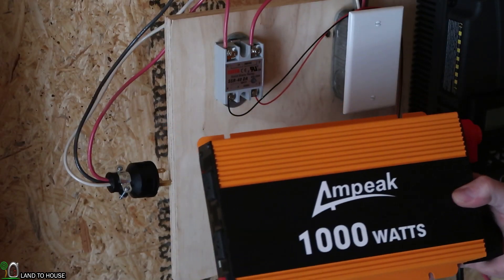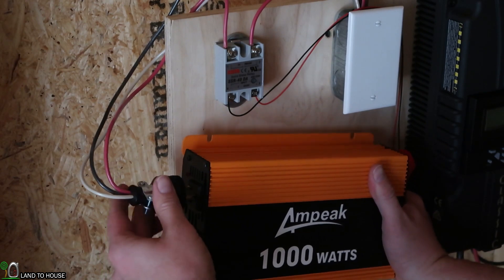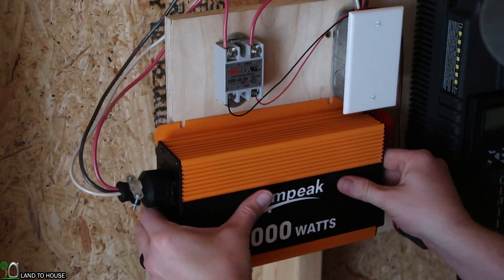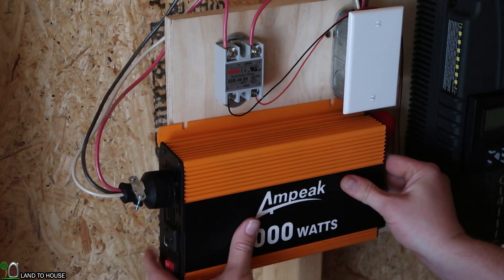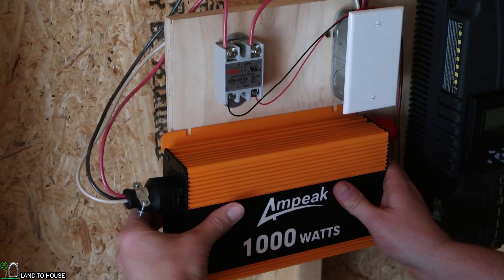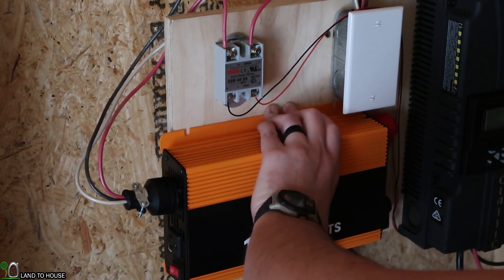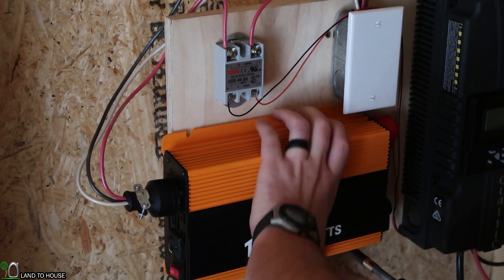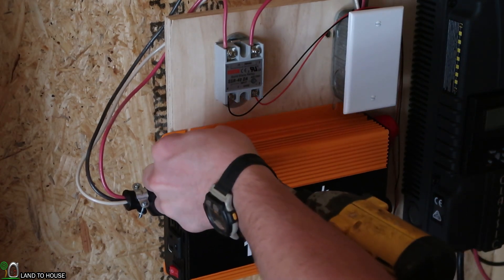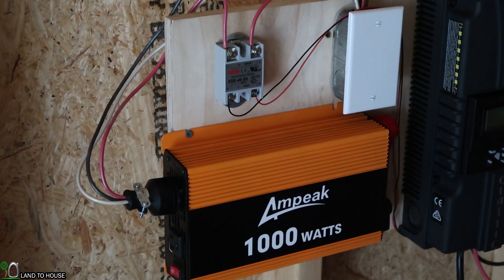Now it's time to get the Ampeek inverter itself installed. My plug is on the side and I want to make sure it will reach. I'll go ahead and plug it up so I can judge where it will fit. I think right about here is going to be good, as long as I can still access the back. I'm going to use some Torx-head screws to get this installed. I don't anticipate it taking much to hold this in place, so I may just do two screws. Yeah, that's more than enough — that's installed nicely.